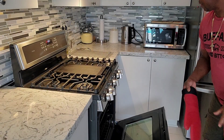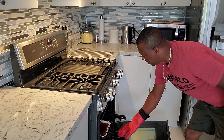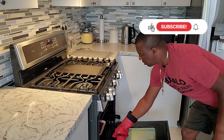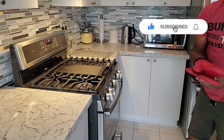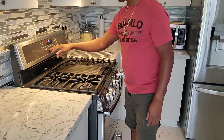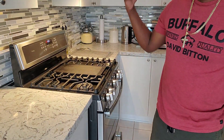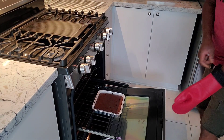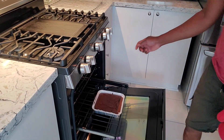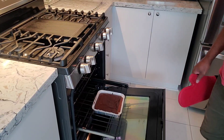All right, 25 minutes is up — just checking on it. I can tell by the jiggle that the middle needs a little bit more time. I'm going to set it back for another five to six minutes. Going with six to be on the safe side. All right, let's take a look now — perfect! The true cook time is 35 minutes, so that's the time for it.